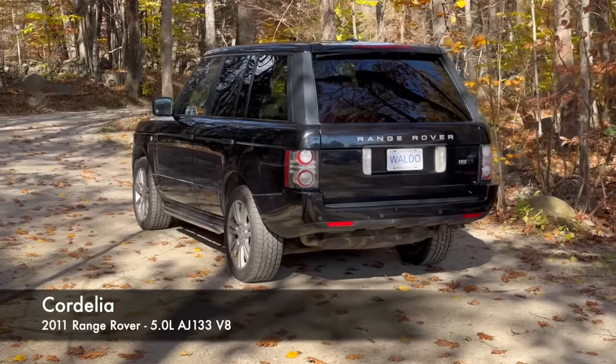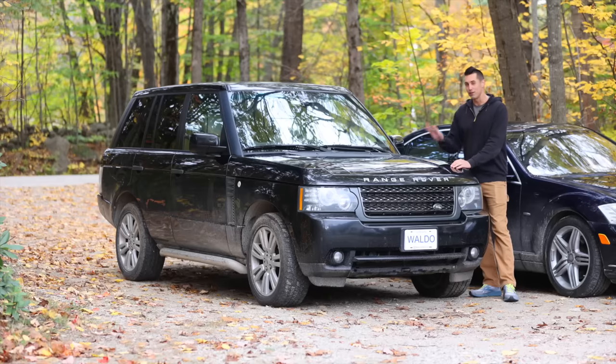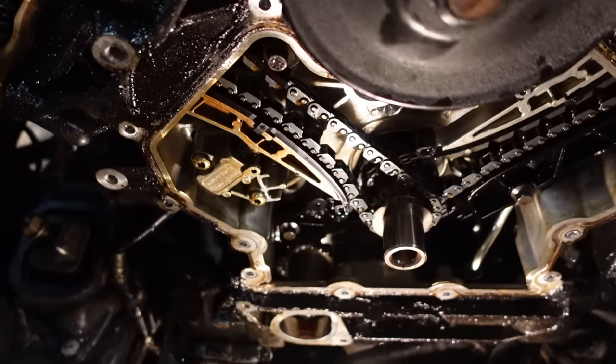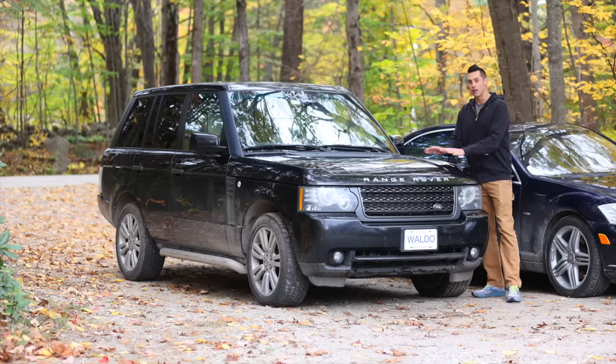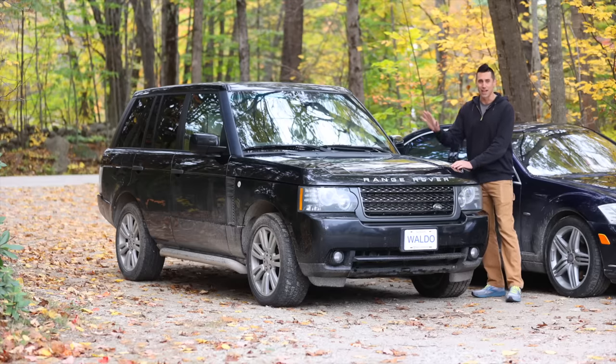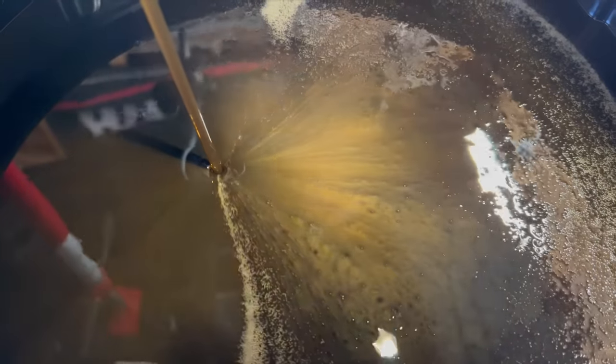Let's get started with the Range Rover. If you remember from parts one through five of the Range Rover series, I started by replacing the timing components for the engine. It's a known failure point on these five-liter Jaguar V8 engines — it really is a terrible engine. But after I did that, the engine actually ran quite well. However, I noticed that there was a lot of metal in the oil.